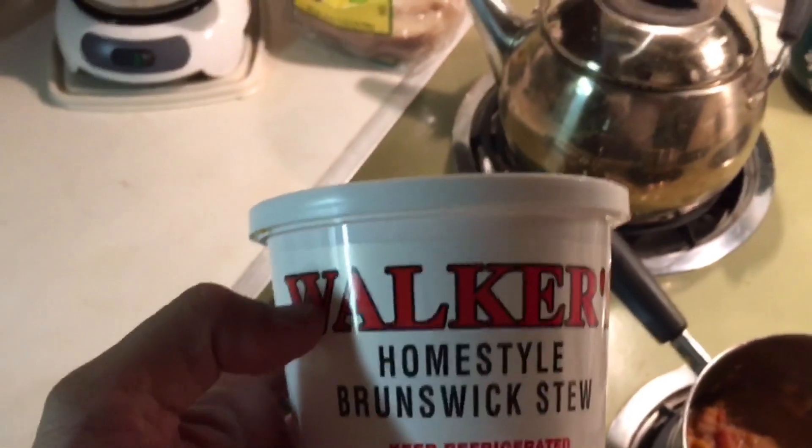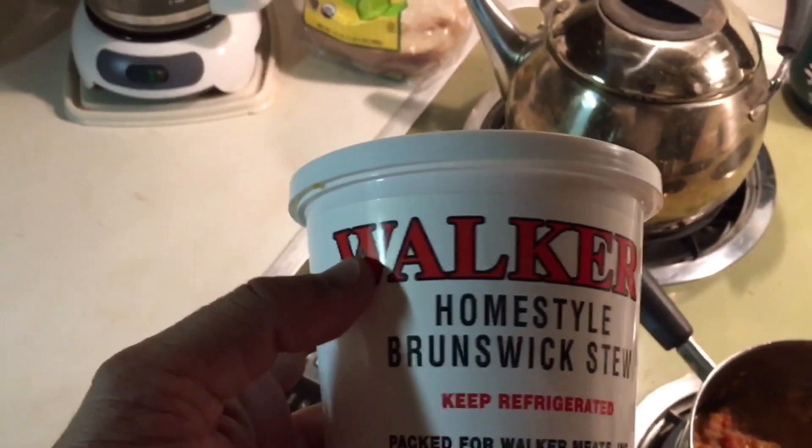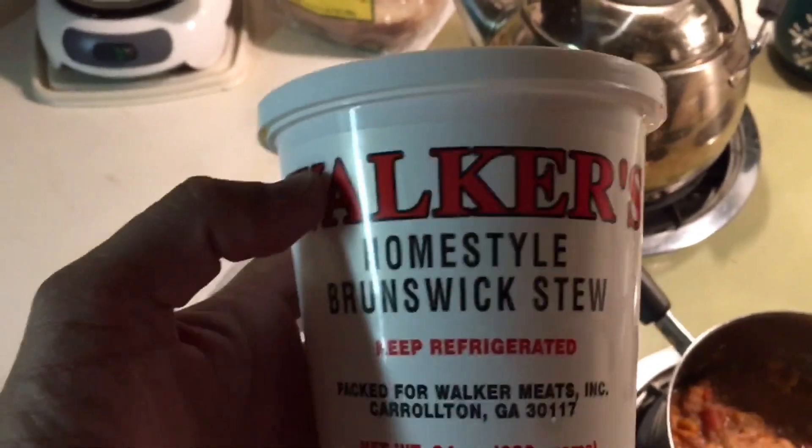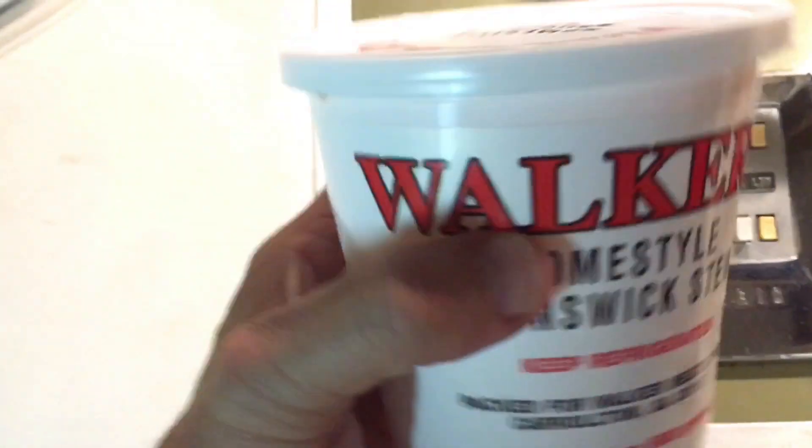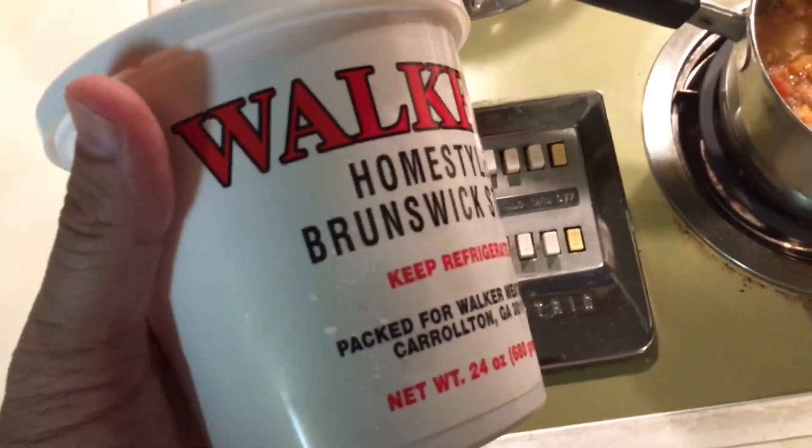It says 'Heat and Serve Walker's Home Style Brunswick Stew. Keep refrigerated.' Packed for Walker Meats Incorporated, Carrollton, Georgia. I tell you, there's something missing on this container that should be on there.